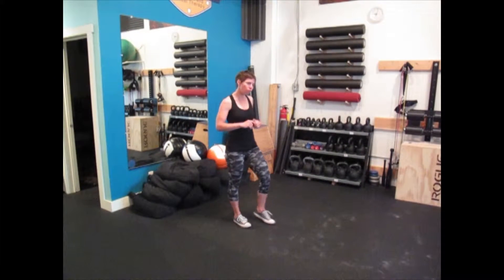This is the inchworm complex. What we are doing here is typically used as a dynamic warm-up, or in a complex as an active rest and recovery move.